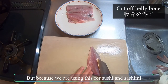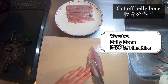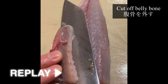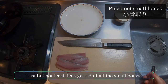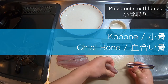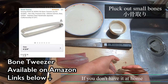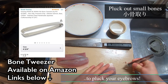But because we're using this for sushi and sashimi, we have to take away the belly bone. Last but not least, let's get rid of all the small bones. At a sushi restaurant, we call these kobone or chiaibone. Here we use bone tweezers, but if you don't have them at home, just sanitize the tweezers you use to pluck your eyebrows — that works too.